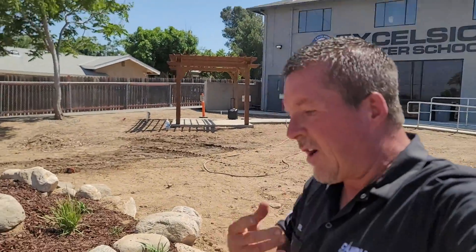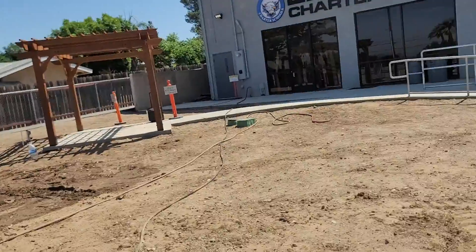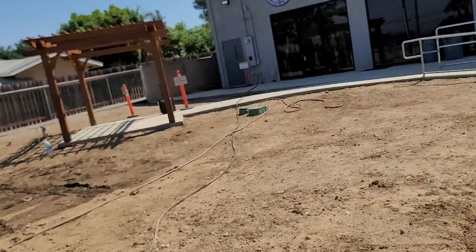That's it for this video! If you came across my channel for the first time — whether you're a student, administrator, or just found our channel — do me a favor: if you like this video, please subscribe. Put your comments down below because I respond to 100% of every single comment on my YouTube channel. I'm Carl with Columbia Water Gardens, and I'm here to thank Excelsior Charter Schools for such a great turnout, great students, and a fantastic time. Happy Ponding!